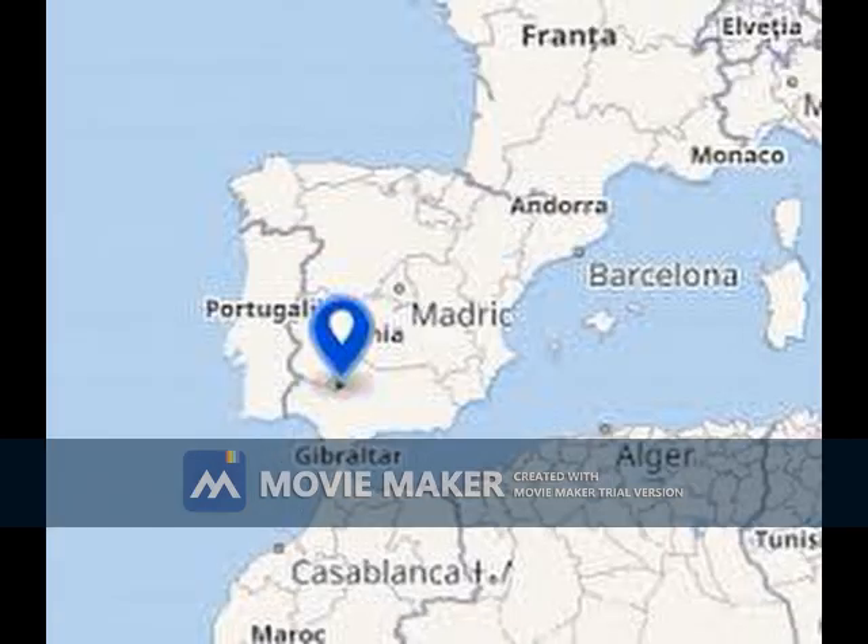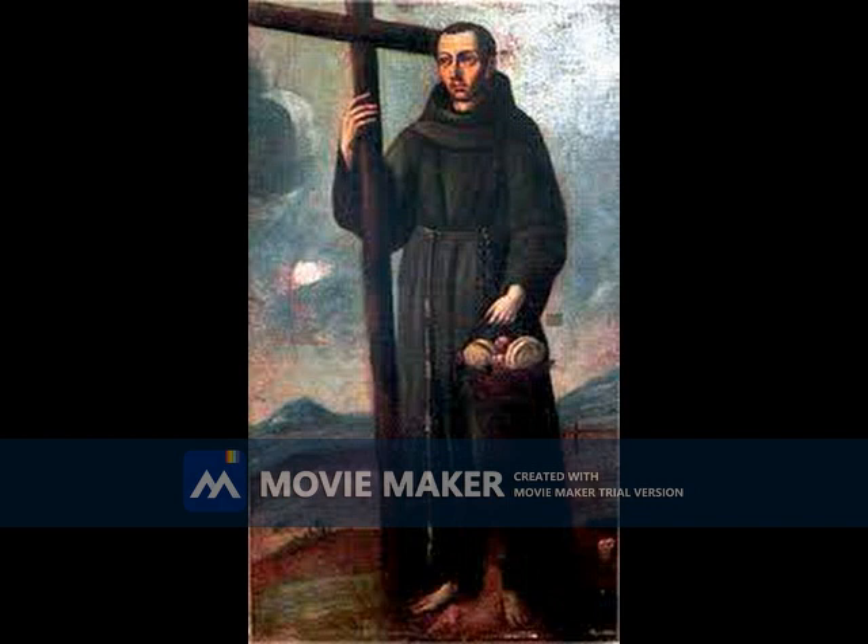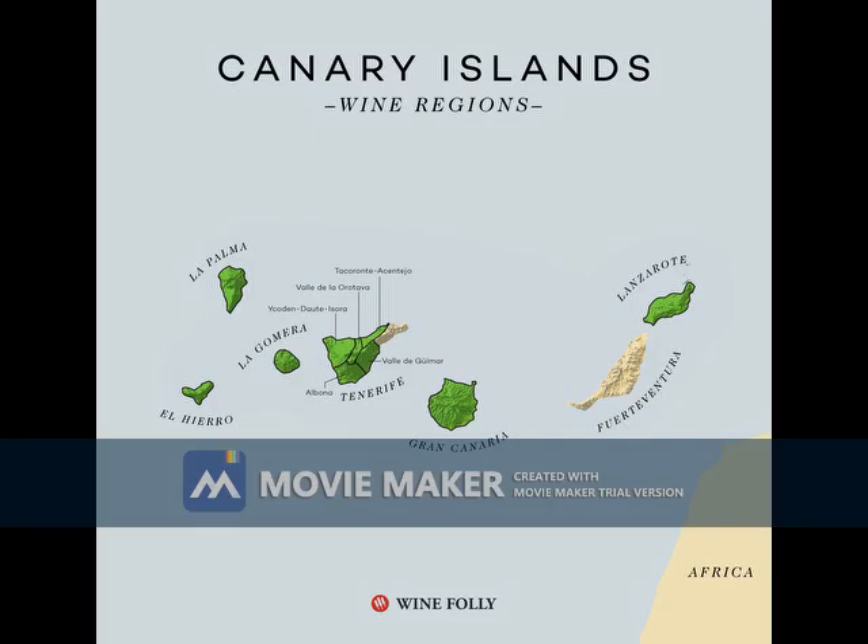San Diego was born in San Nicolas, Spain in 1400. Not much is known about his upbringing. What is known is that he aided Spanish imperialism by becoming a Franciscan friar and was then sent to the Canary Islands for evangelization. The goal of Spanish imperialism was to gain new land, resources, and most importantly spread Christianity as far as possible.